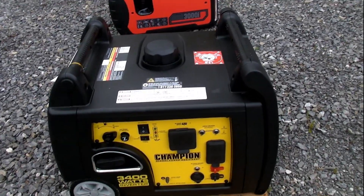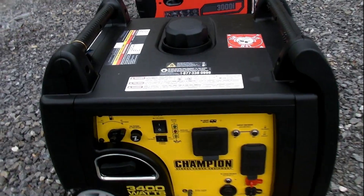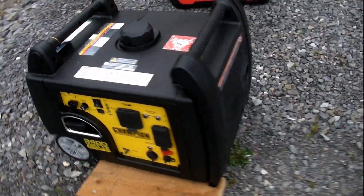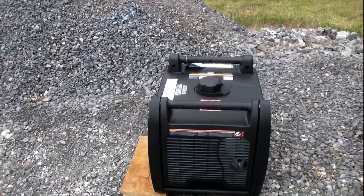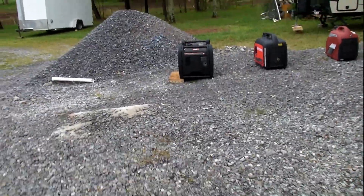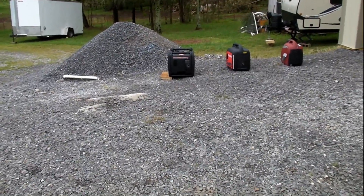Next we're going to do a test without the economy mode on, just regular idle. Switching the economy mode off on the Champion 3400. We're about 4 to 5 feet away, and then we'll go back to about 15 feet away.